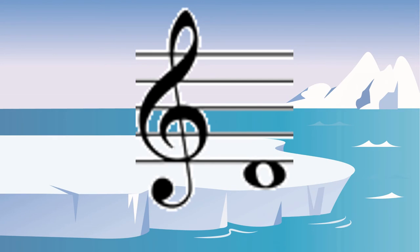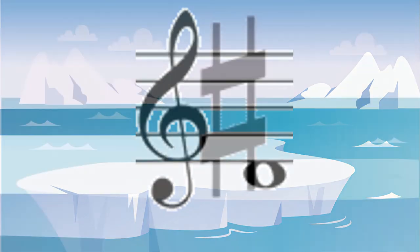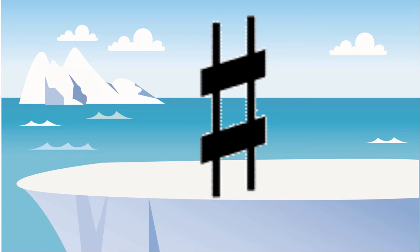That note is on a space below the treble clef, which makes it a D. This hashtag symbol is called a sharp sign in music, and it means to play the notes slightly higher.